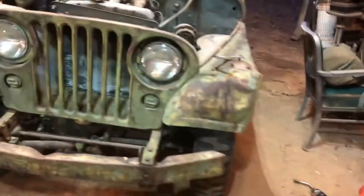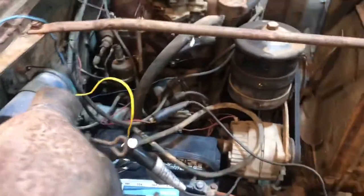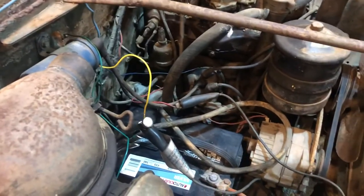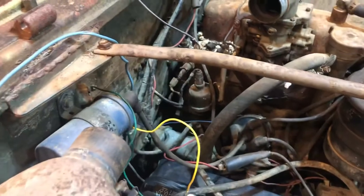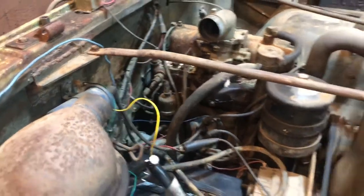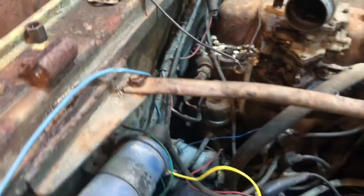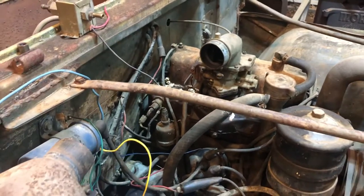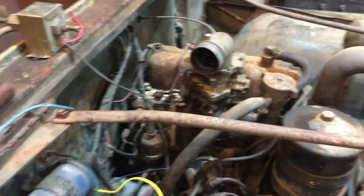What's up everyone, welcome back to the channel. This is gonna be the M170 build update part 2. I've got it pulled into my building finally, and right now I'm just trying to get the thing kind of running. I did just get it to start but didn't record it, so we're gonna try it again. I had to replace the carburetor on it.